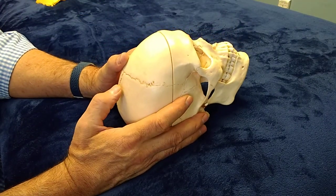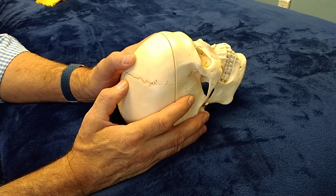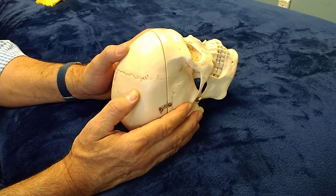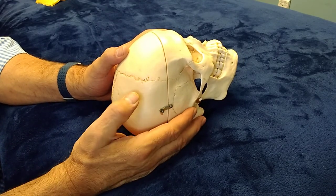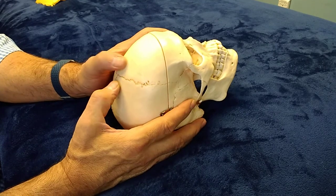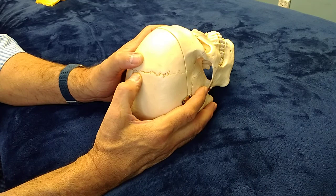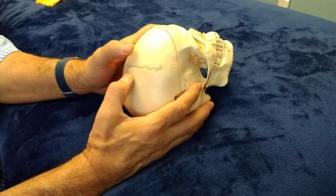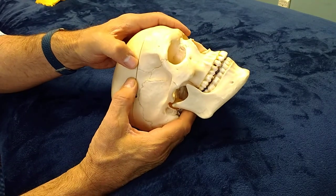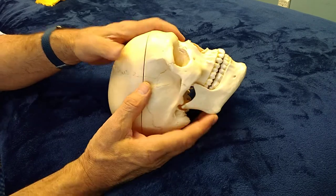Distraction of the suture is pretty straightforward. We simply put our thumbs on either side and separate it in most instances. Because of the pivot in the middle, we take the parietal bone a little deeper on the medial aspect to pull it out from under the frontal bone, and take the frontal bone a little deeper laterally to pull it out from under the parietal bone.